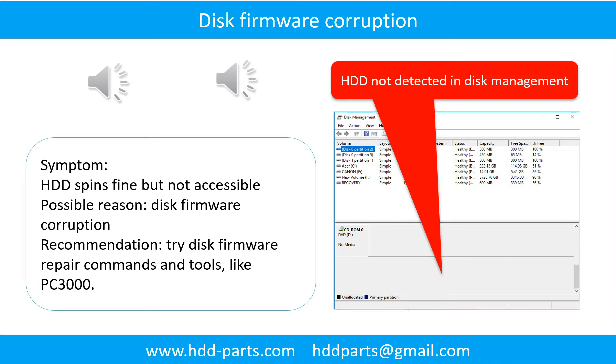Disc firmware corruption. Symptom: the hard drive spins fine but is not accessible by any computer. Possible reason: disc firmware corruption. Try disc firmware repair commands and tools like PC3000. The following is the sound from one of the hard drives that experienced disc firmware corruption.